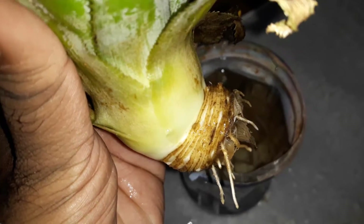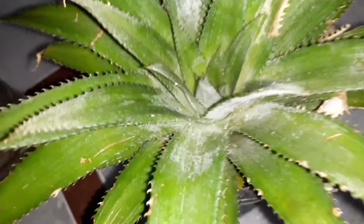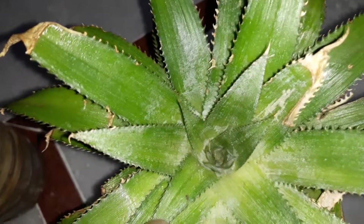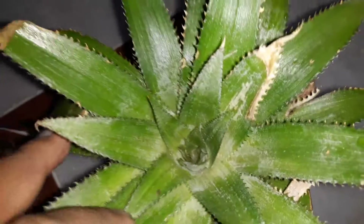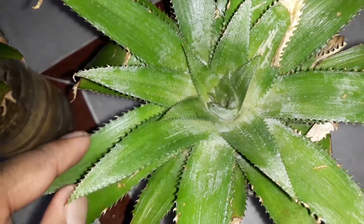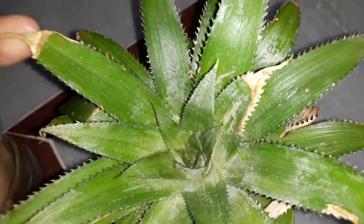This is a simple procedure to propagate the pineapple from the fruit — just twist the crown and place it in water. I placed this tub indoors only; I had not placed it outside. However, if you place it outside, you need to keep it in a shaded region. If you place it in direct sunlight, there is a chance of the water evaporating from the leaves, which may reduce the plant's ability to produce roots.